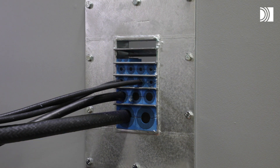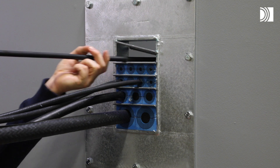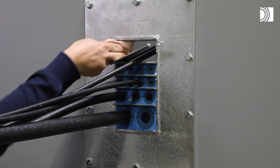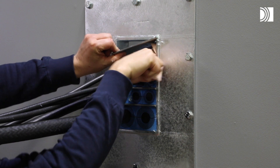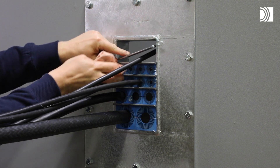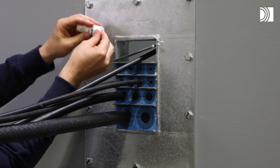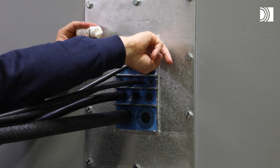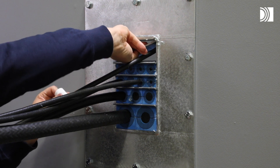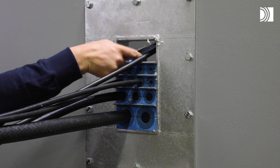Replace any damaged modules. Continue the reinstallation of a new cable or pipe. Clean the exposed sealing surfaces. Lubricate the corners thoroughly and lubricate the exposed sealing surfaces. Adapt, lubricate, and install the modules.